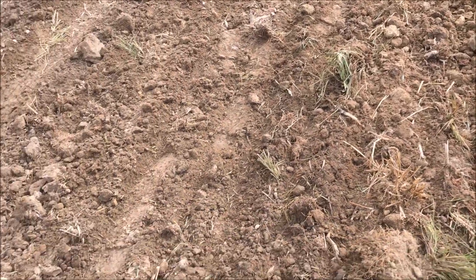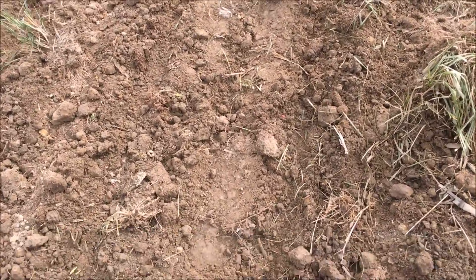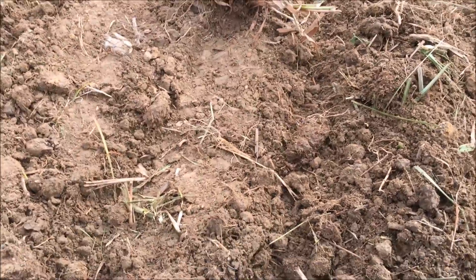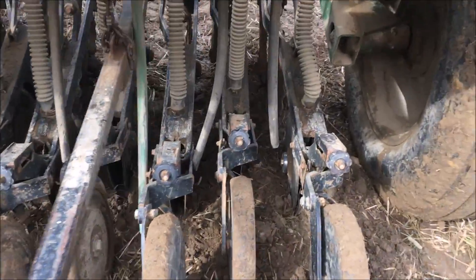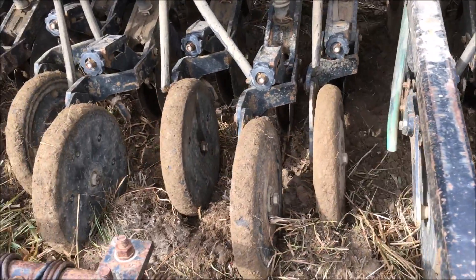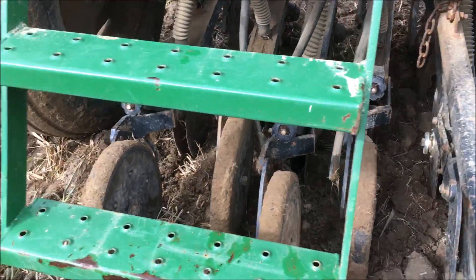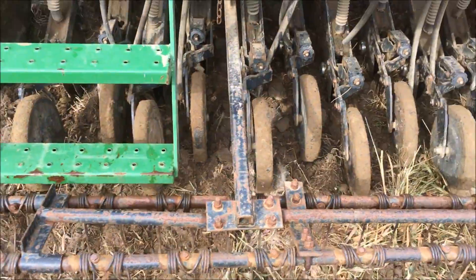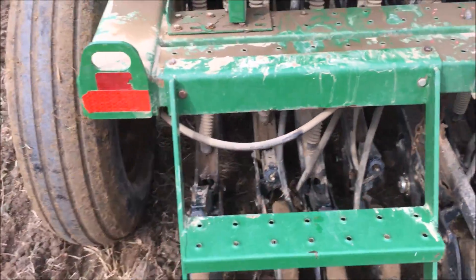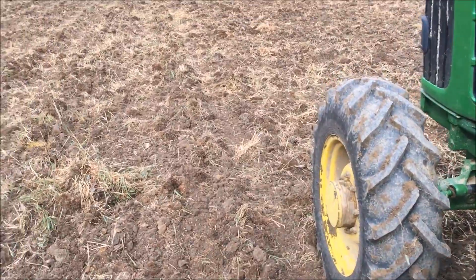There's a little bit of seed on top of the ground, not much. You want it in about an inch to an inch and a half. Looking around I can't really see any seed — I was just checking all the opening discs. None of them are plugged with mud, so that's good, and I can see seed in the bottom of all of them. I've been losing some of these new discs I put on — I think I need to Loctite that hardware. I just found one in the field and put a replacement on.